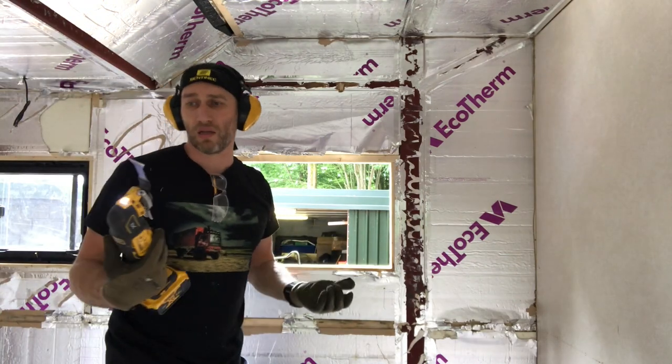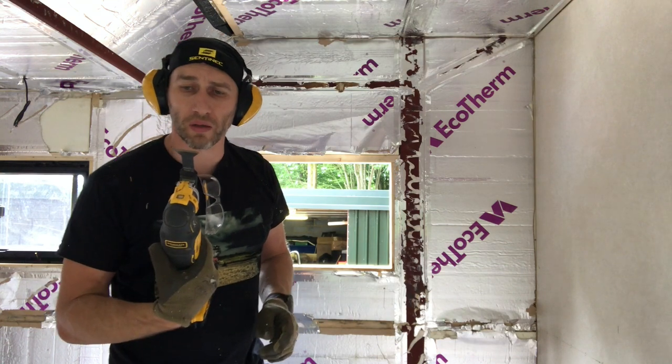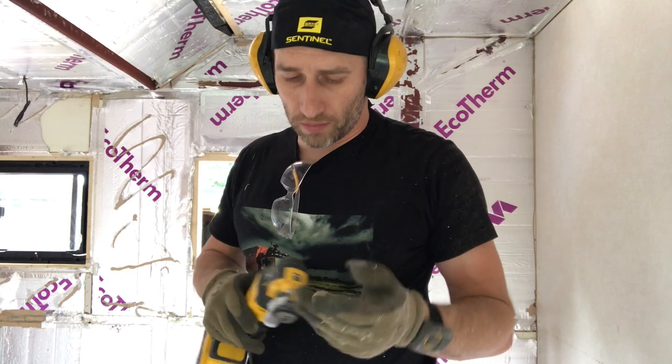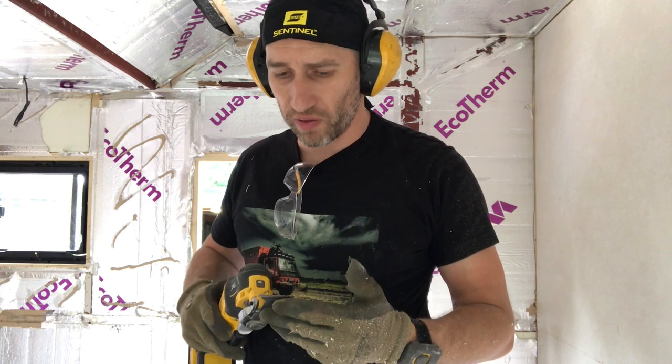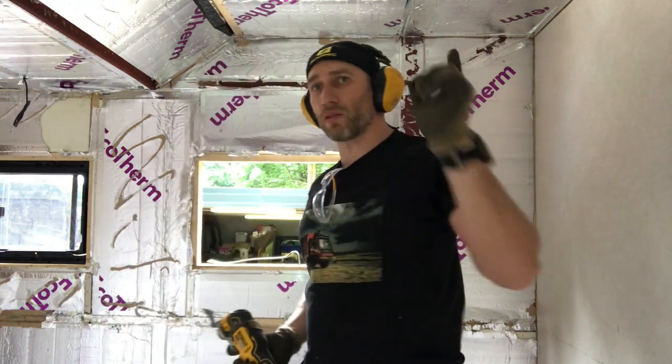That was a nice quick cut with the multi-tool. It's a multi-material blade - you can cut metal with it, but you obviously shorten the life of the blade by doing that, so I try to avoid it if I don't need to. That's done, now I'll start on this wall.